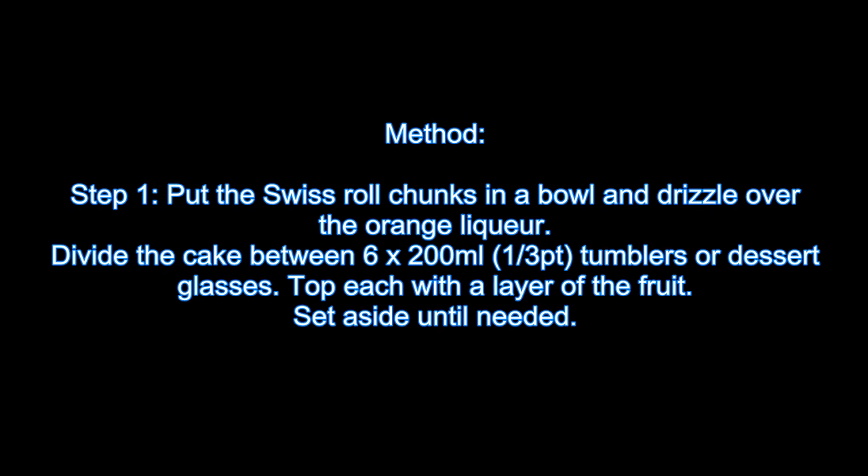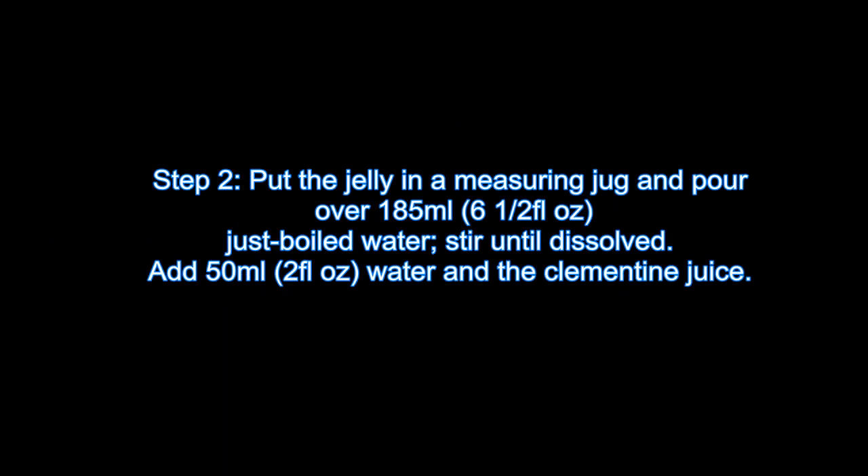Top each with a layer of the fruit and set aside until needed. Step 2: Put the jelly in a measuring jug and pour over 185ml just-boiled water. Stir until dissolved, then add 50ml water and the clementine juice.